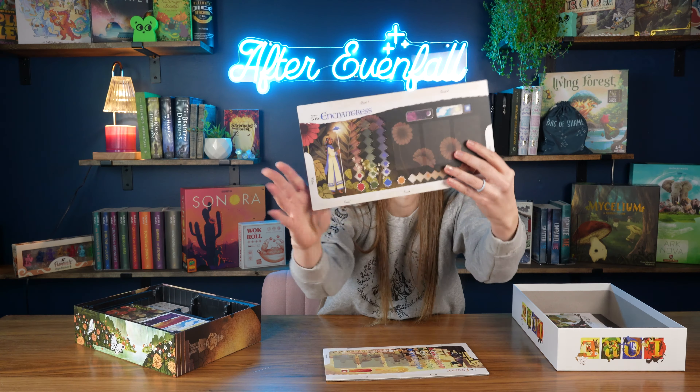They also have quite a few more pieces. So that is it for the physical components. Then there are also cards.